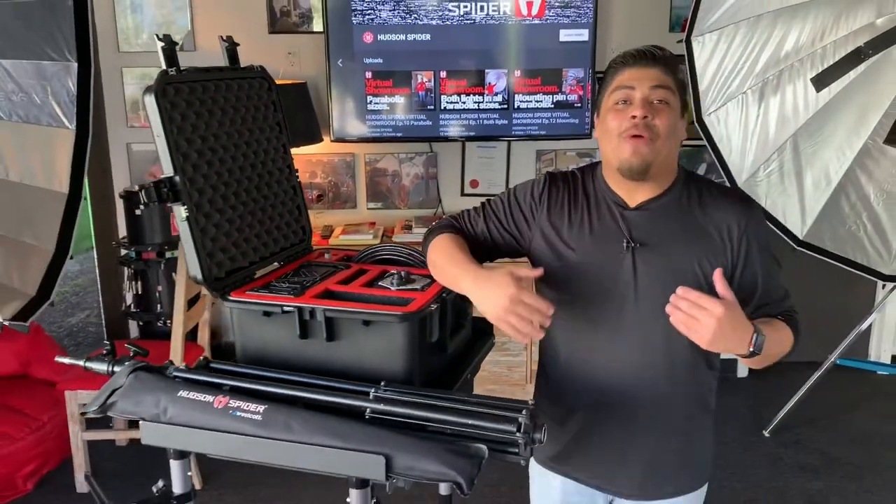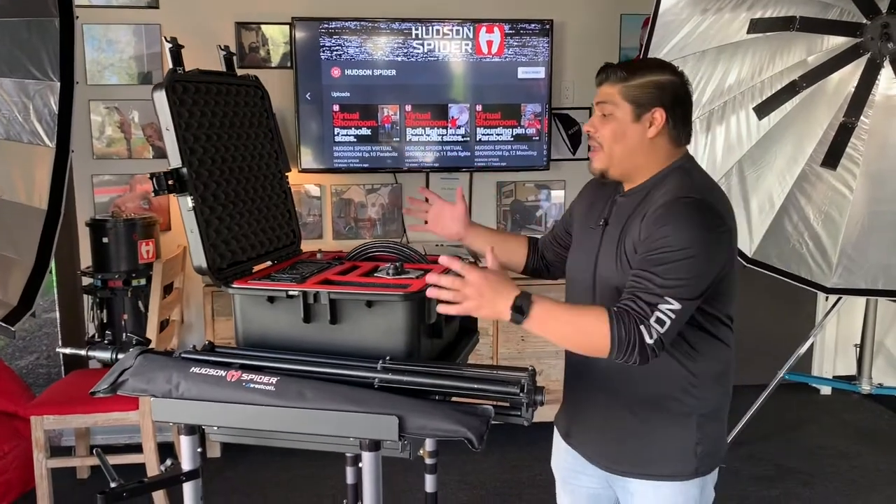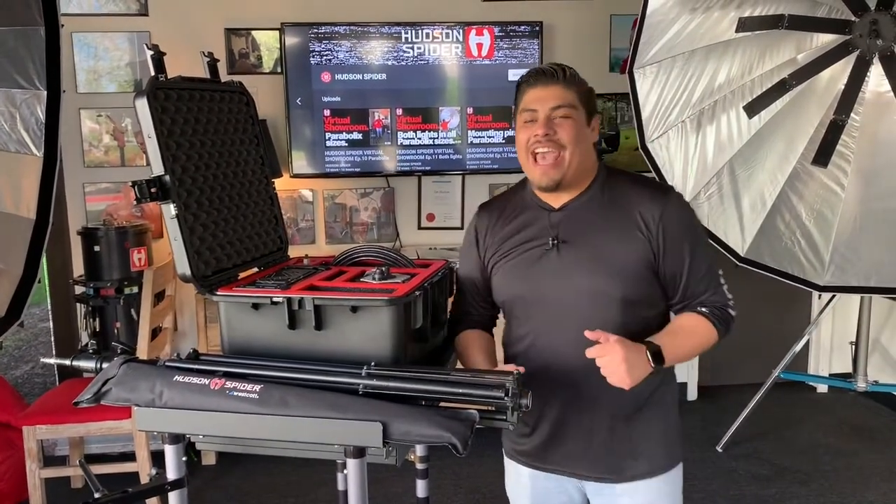Hey guys, how's it going? My name is Jonathan and welcome back to another Hudson Spider how-to video. Today we're going to be talking about the Hermit Kit. It is an all-in-one light that makes you go from zero to hero just like that.